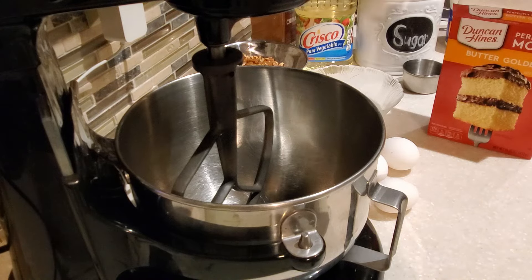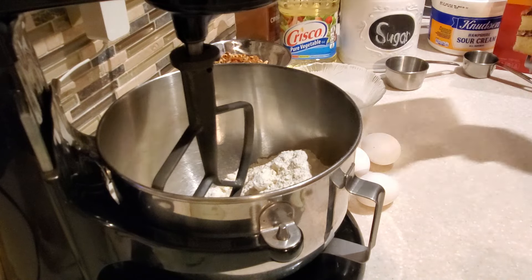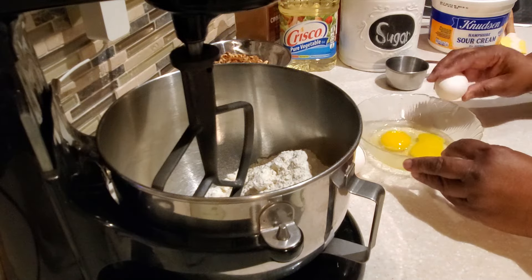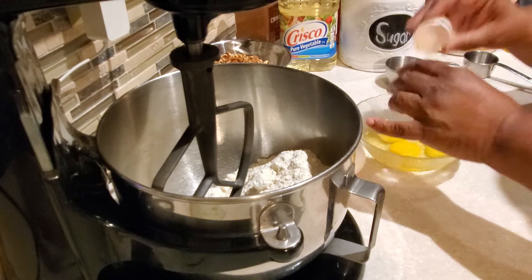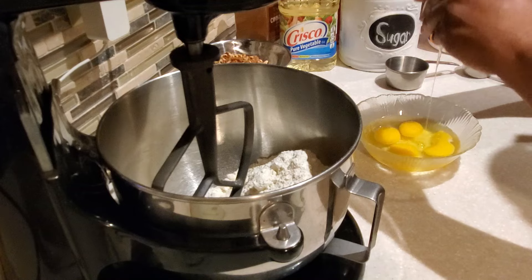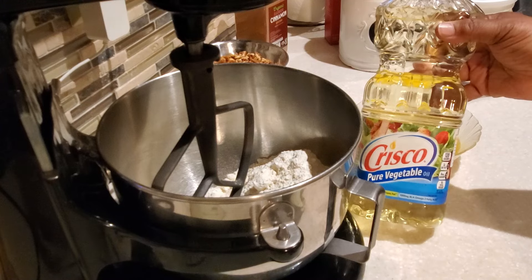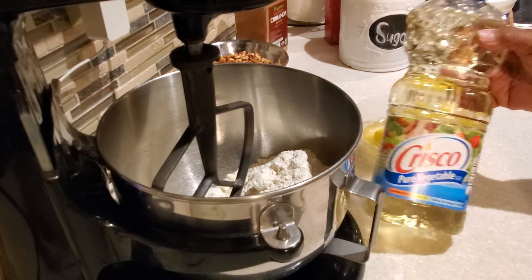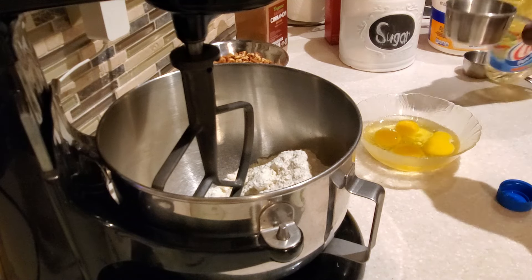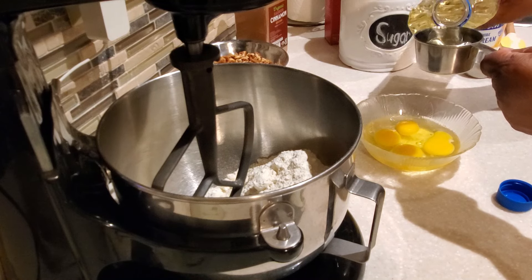Next we're going to do our cake mix. I'm using Duncan Hines — back in the day they actually had this recipe on the back of the box. My mom cut it out probably sometime in the late 70s or early 80s and kept it on the refrigerator for years and years. We have a 15.25-ounce box of cake mix and we're using the golden butter recipe.